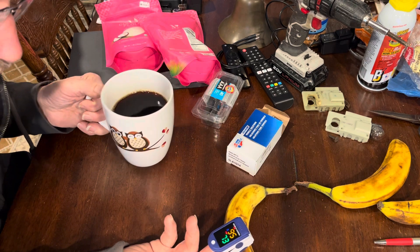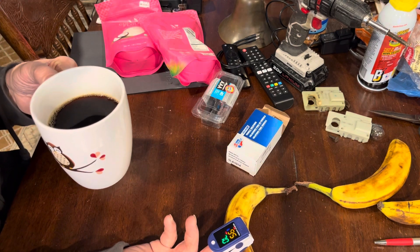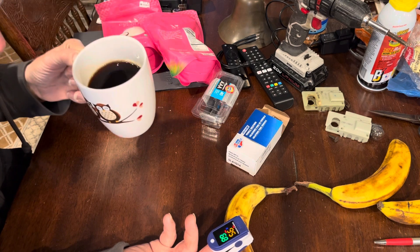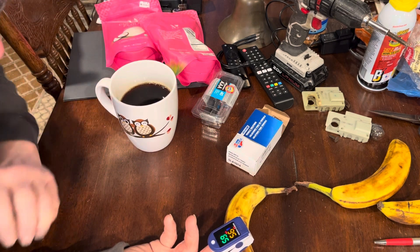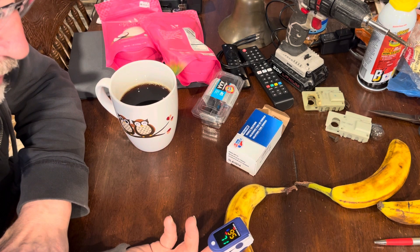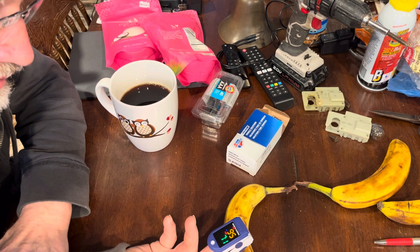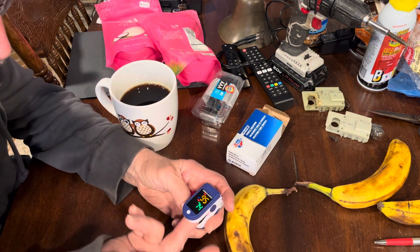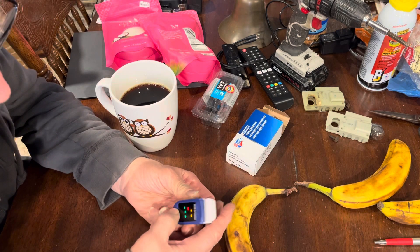I don't know what a good oxygen number's supposed to be. Sounds like my dog wants out — squirrel in the yard. The pulse is going down: 65, 68. Oxygen's about the same. Let's try the other finger — the fleshy part's got to be facing the button.